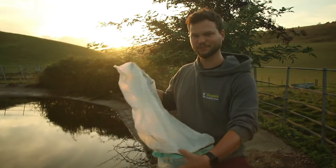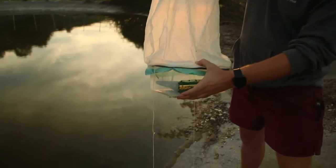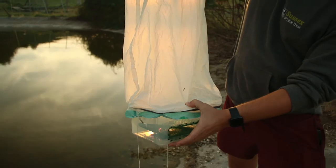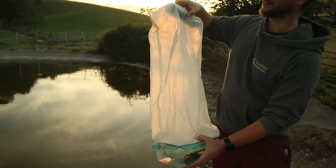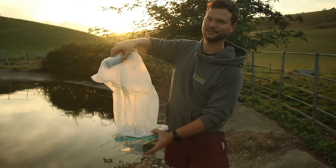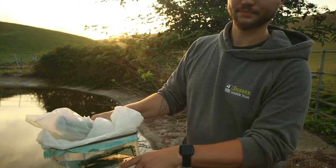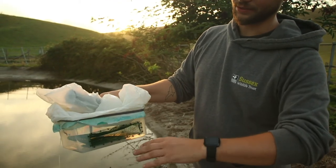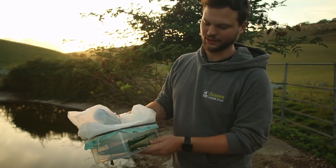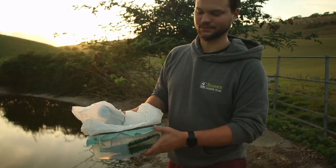This is a specially modified newt trap called a Dewsbury trap. It's really good for concrete-based ponds because you don't need a stake to keep it still, and it's also really good for the welfare of the newts because it has a constant air supply coming in through the top of this float here which sits on the surface. There's a lead weight on the bottom which pulls it down, and then the newts will go in through this funnel here and then won't be able to find their way out and they'll spend the night there. They're totally alive when I collect the trap and then I release them in the morning.